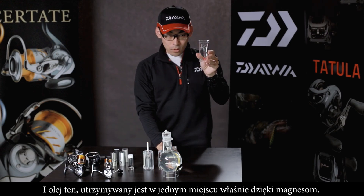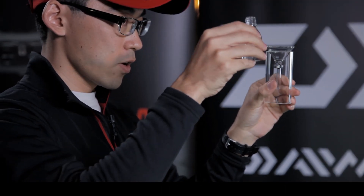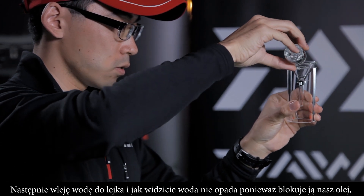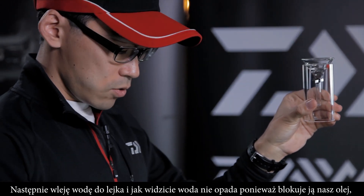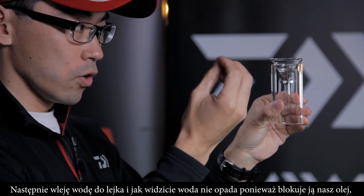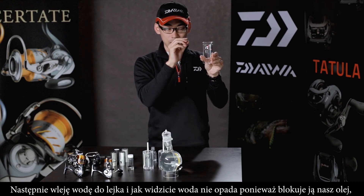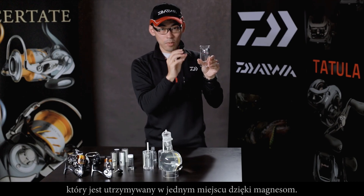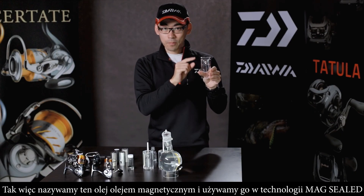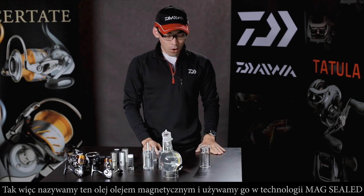This film of oil is blocking the water. I will show you — when water is poured into this funnel construction, as you can see the water does not come down, does not fall off, just because there is oil in between. This oil is held by the magnet, and we call this oil Mag Oil. This is what we use for the MagSeal.